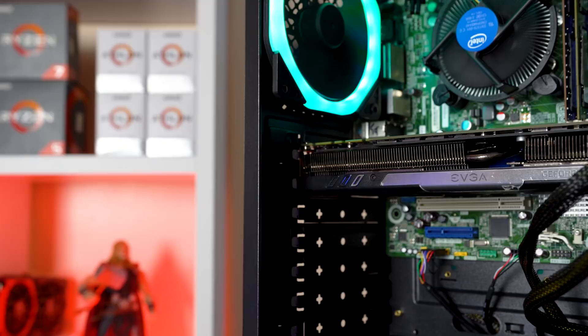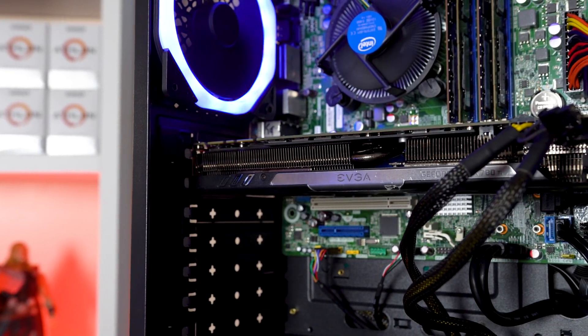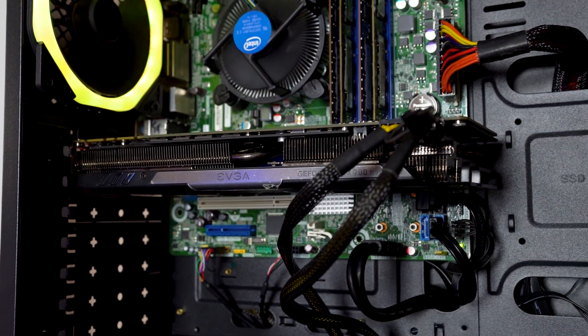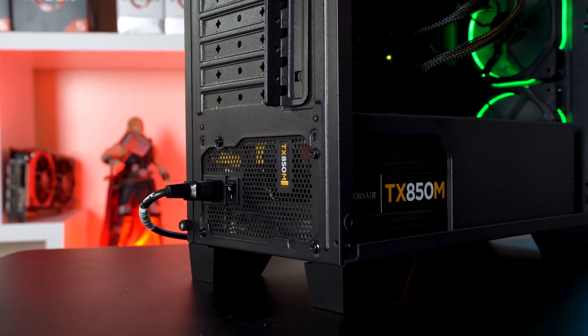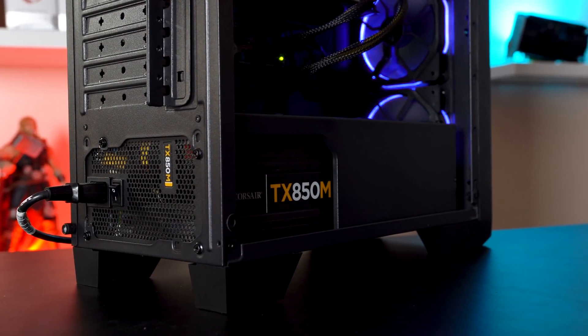Next up we have the graphics card, and instead of the ridiculous RTX 2060 like I had in there over the weekend, I decided to slot in an EVGA GTX 780 Ti which I picked up for $80 off EVGA B-Stock. The 780 Ti and 3570 was actually a pretty popular combination back a few years ago, and if you can't find it on B-Stock the average sale price on eBay was around $80 as well. The card definitely requires a lot of power, so that's why I went with this Corsair TX850 which I found for a great deal off eBay for $30.